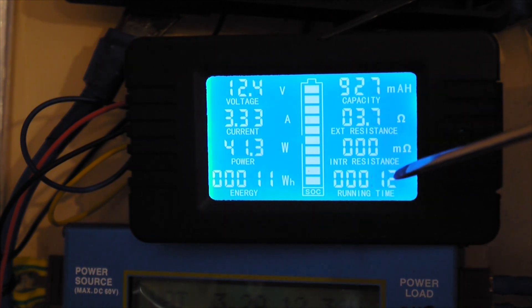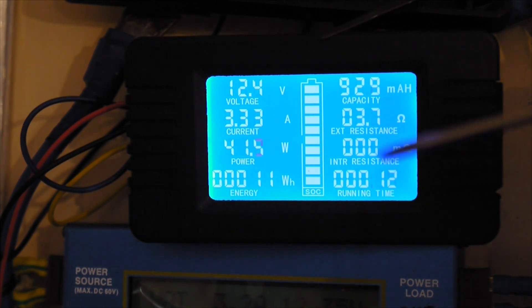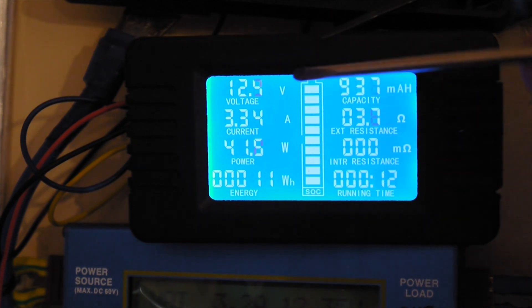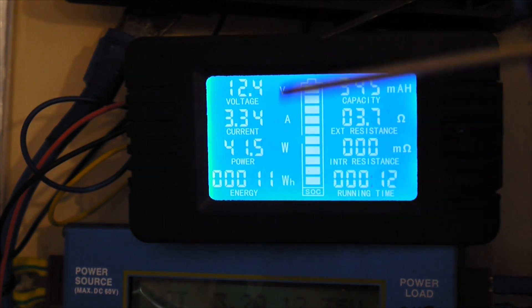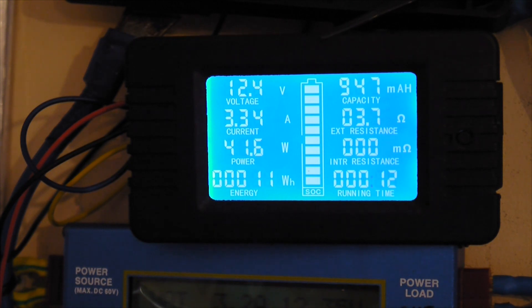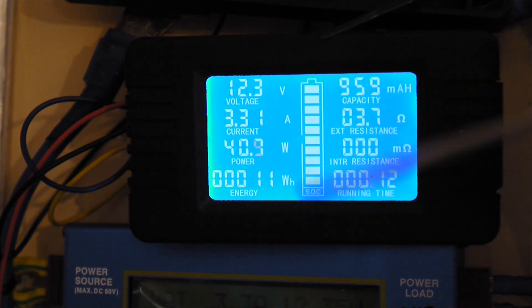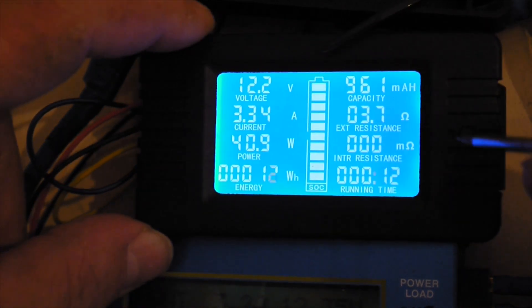Over here we have the timer — how many minutes it has been running. It's only 12 minutes since the meter was turned on. The state of charge is shown in the middle as SOC, and it can be set very easily. Now let's talk about settings. First of all, we can set the limits of this graphic bar here — the state of charge.